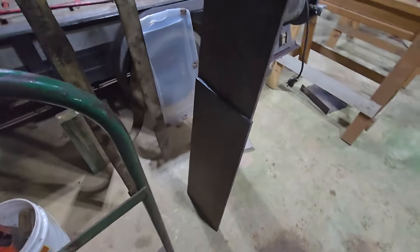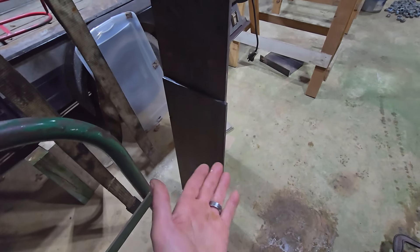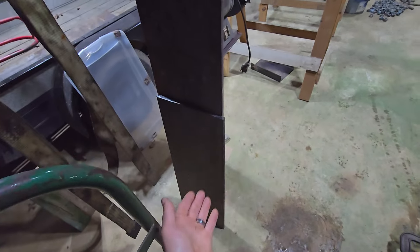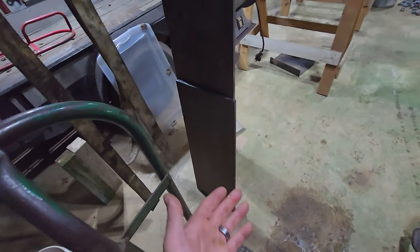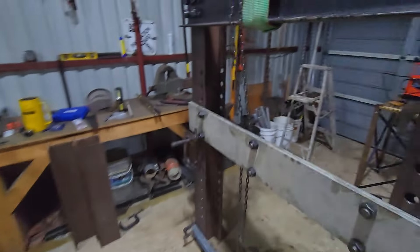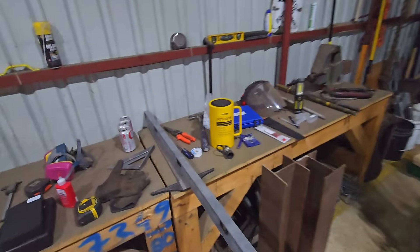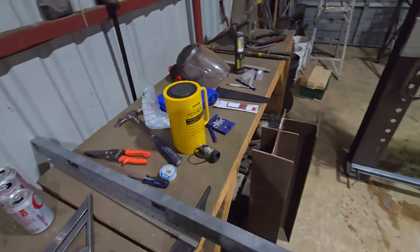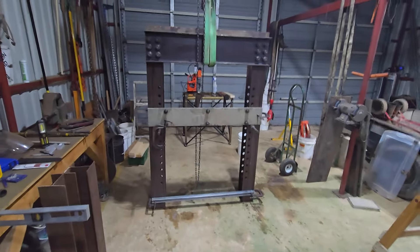For the ram press plate that goes on top, I got a half-inch offcut — I'm going to cut it eight by twelve. That's a 33-inch piece and it'll be two inches thick, so I imagine that'll be plenty thick for the 50-ton ram cylinder to push up against.